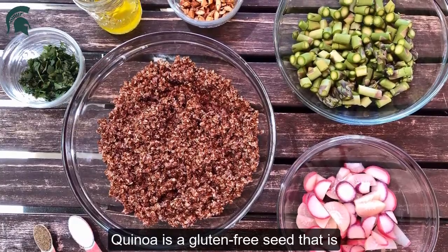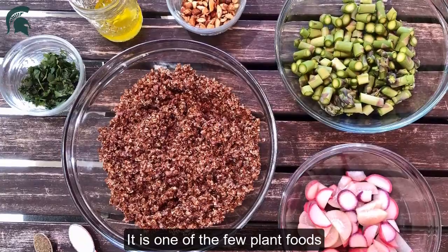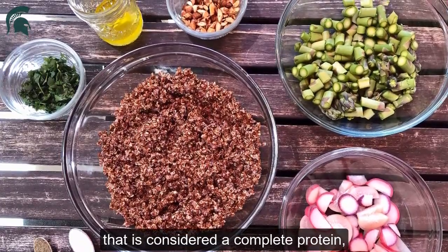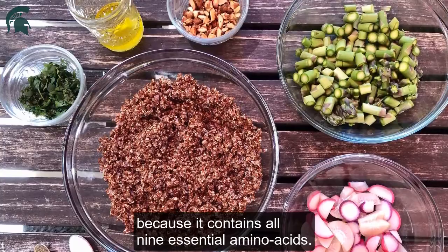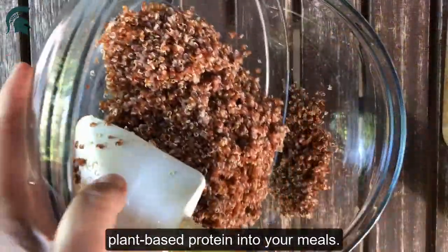Quinoa is a gluten-free seed that is a good substitute for rice or other grains. It is one of the few plant foods that is considered a complete protein because it contains all nine essential amino acids. This is a great way to add plant-based protein into your meals.